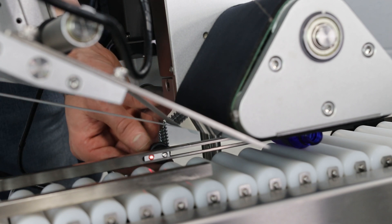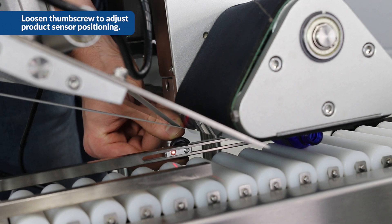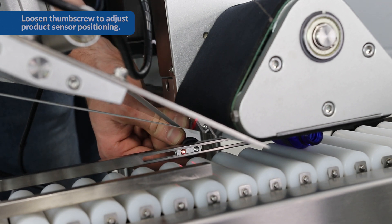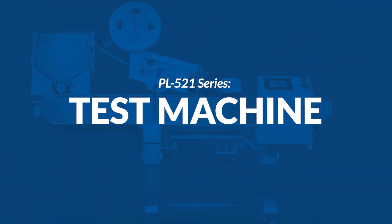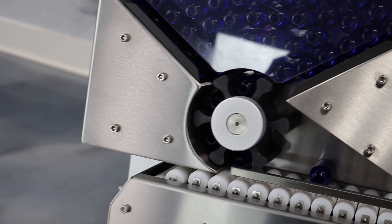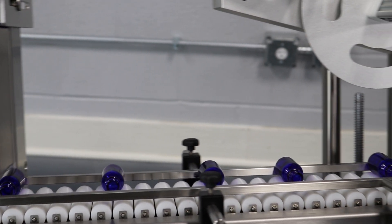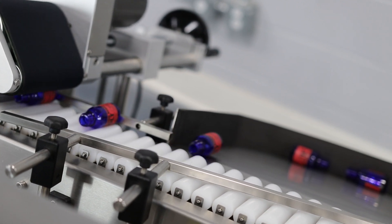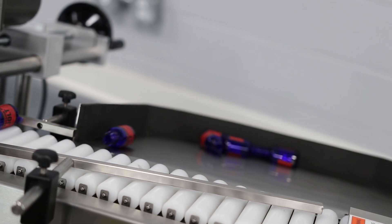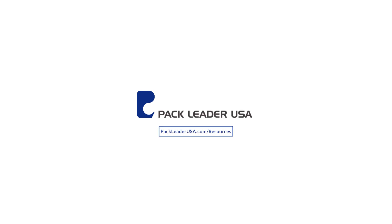To set up the product sensor, we're going to use this thumb screw here, which allows us to adjust where the sensor is reading the container. For most applications, you're going to want to have it just in line with the peel plate. To learn more about the PL521, please visit our resources section at packleaderusa.com.